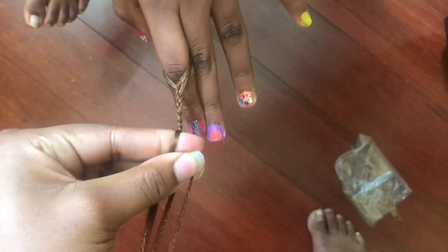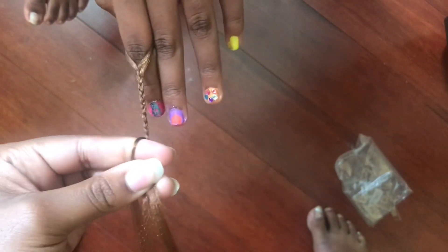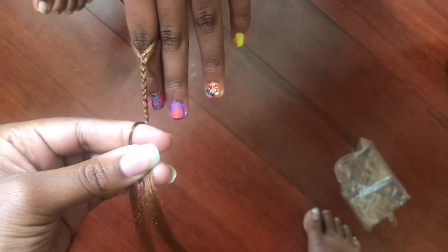I'm not going to braid it all the way down, just far enough for you guys to see that it's a braid. Sorry, you're going to see the camera move a little bit. All right, so I'm zooming in so you can see what I'm doing.